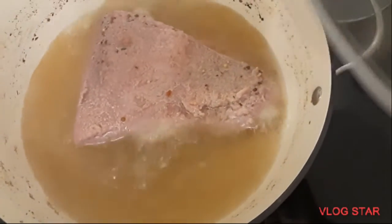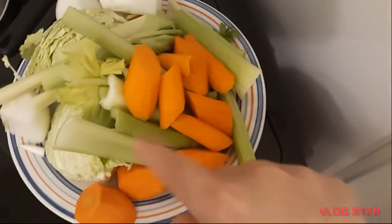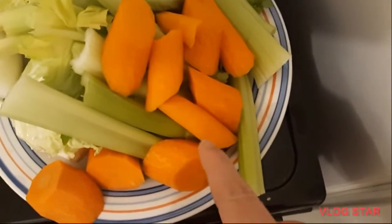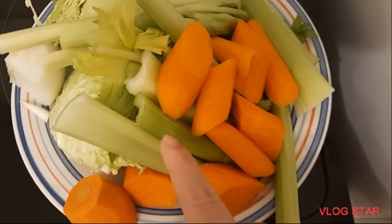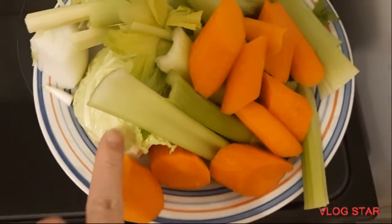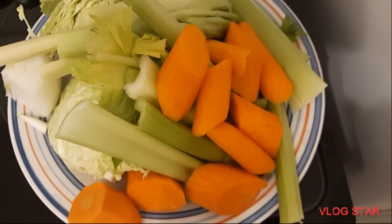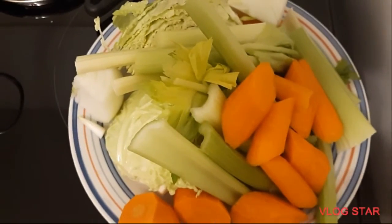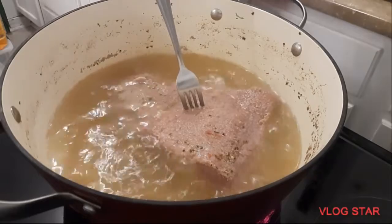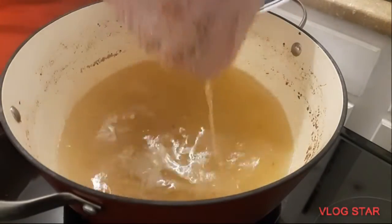Then we'll put it back in the pot and we're going to cook the vegetables that go along with our corned beef. We're going to strain the meat out from the pot and put it right here.